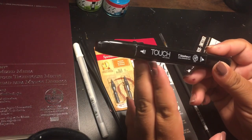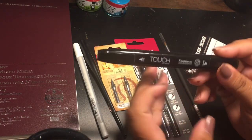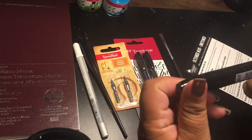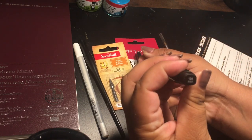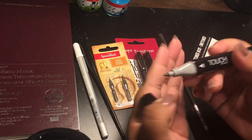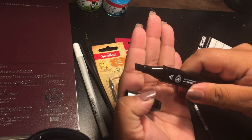And last but not least, a Touch Twin Marker from Shinhan Art. That's a black color — there's the bullet nib and a chisel tip.